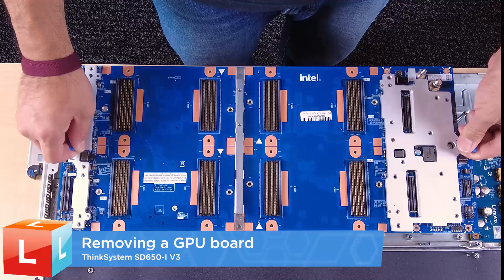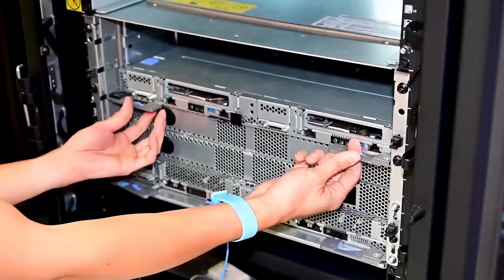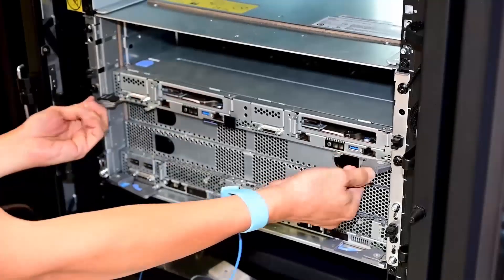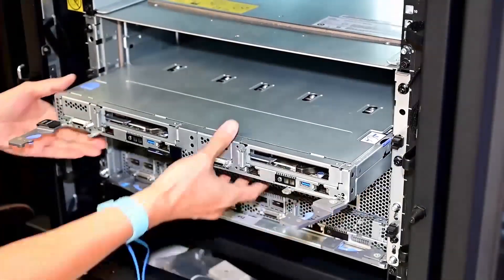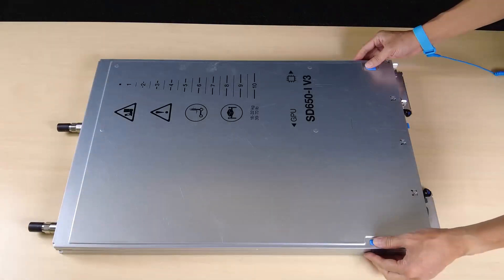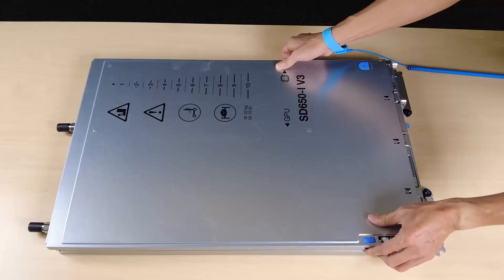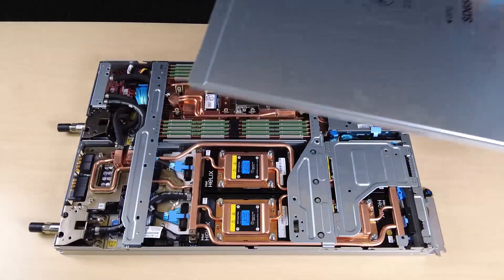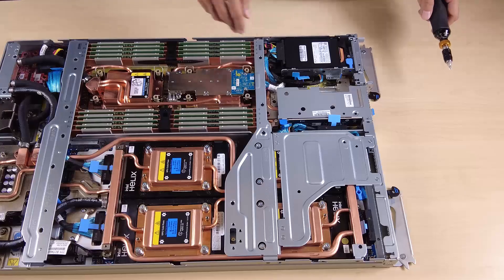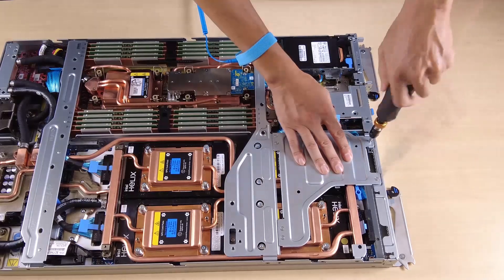Removing a GPU board. Remove the tray from the enclosure. Remove the tray cover. Remove the cross braces. Remove the tray.